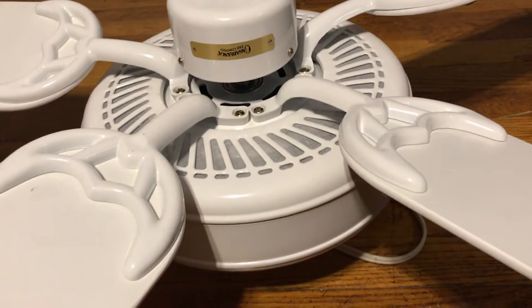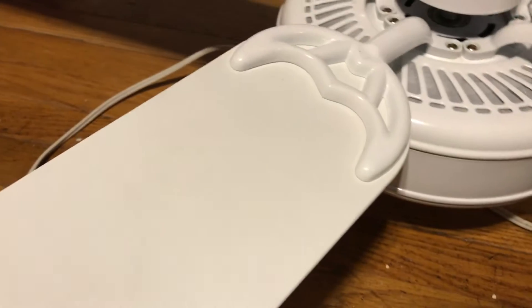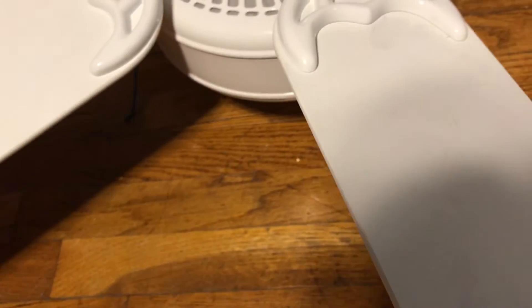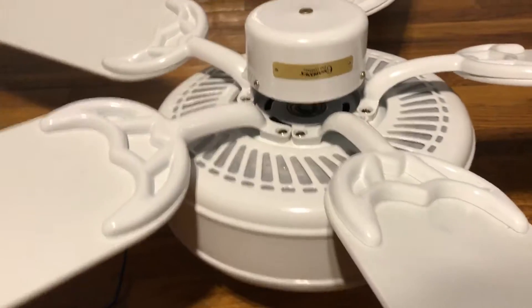I won't say it's as good as the fans from the 90s and 80s. It's probably like 2000s Hunter quality. The performance on this fan is not as fast as I've seen 4 Seasons 3 fans or 4 Seasons 2 fans go. It might have a bad cap, or it could just be a newer version, so it just doesn't perform as well as it should. But it still moves a very good amount of air regardless.